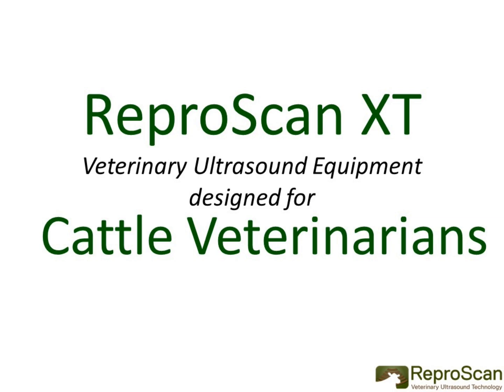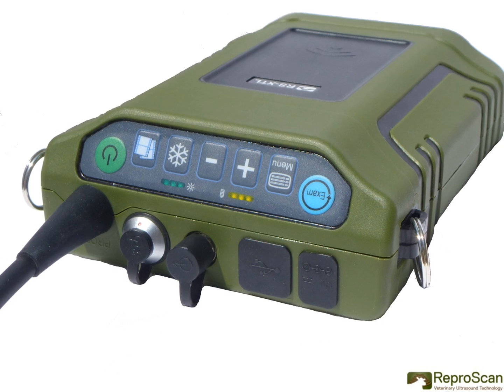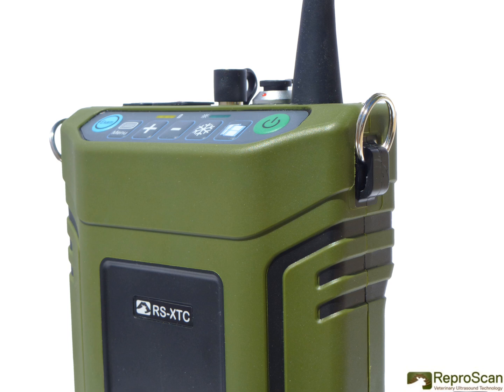Reproscan XT veterinary ultrasound equipment is designed for cattle veterinarians. The Reproscan XT ultrasound is portable and durable, designed specifically for large animal veterinary practice. Its state-of-the-art technology addresses the key challenges that veterinarians face when adapting ultrasound equipment to conditions in the field.